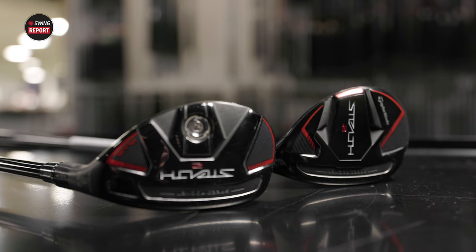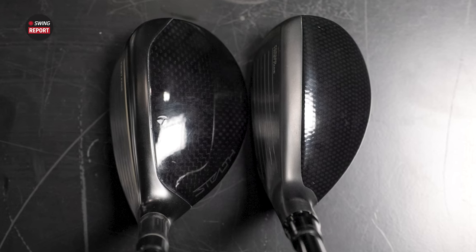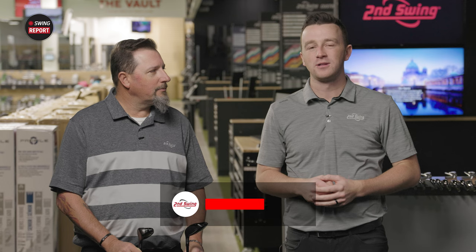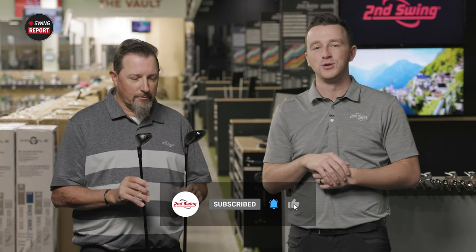In today's Swing Report video, we are reviewing the new Stealth 2 Rescue Clubs, both the Plus and the Standard. We've got Kevin Kraft with me today. He'll hit some shots on TrackMan. We'll review the products and tell you everything that you need to know. Make sure you're subscribed to the YouTube channel, give this video a like, and tell us in the comments what you think of the new Stealth 2 Rescue Clubs.